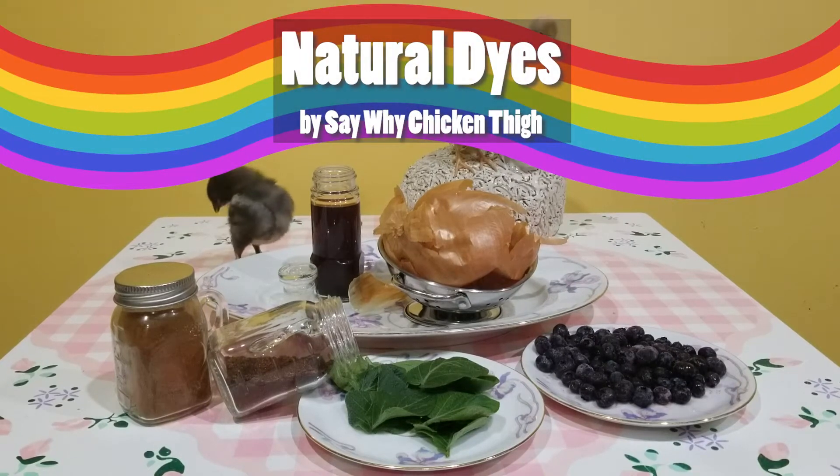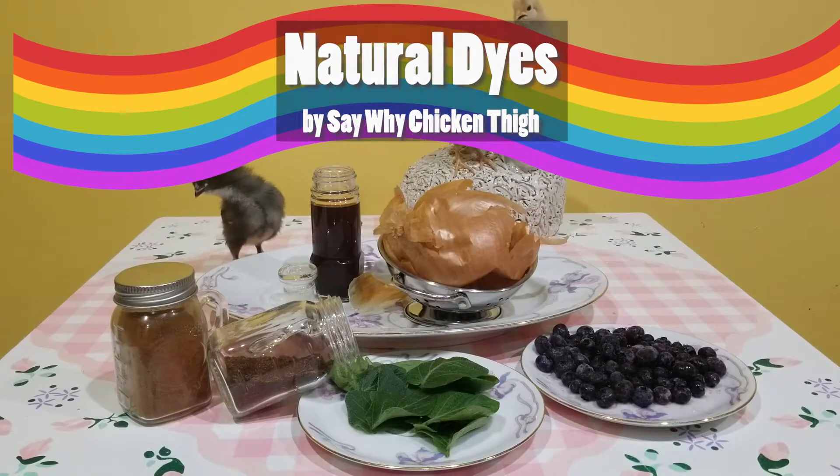Welcome to our channel Say Why Chicken Thigh. Today we'll show you how to make some natural egg dyes using different spices, fruits, and vegetables.